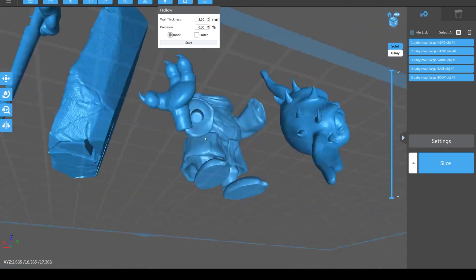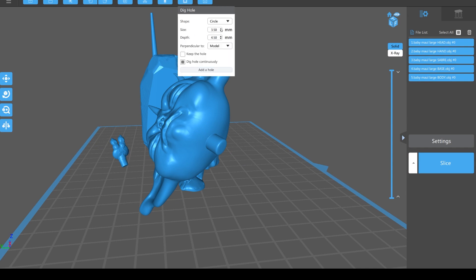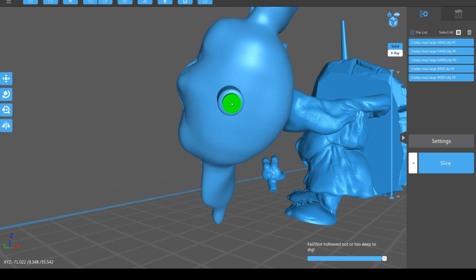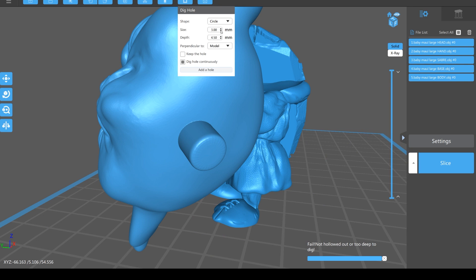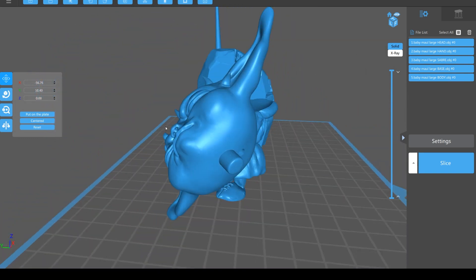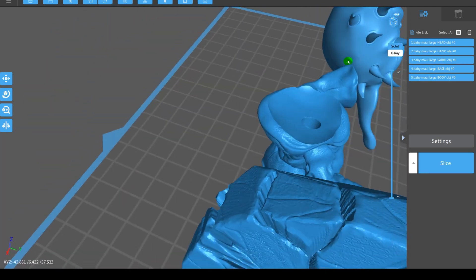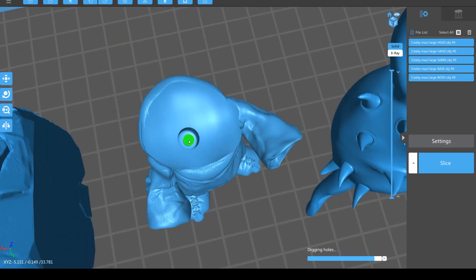Once you've hollowed them out you need to add drain holes to allow the resin to drain as you're working. Go to the next tool, Dig Hole, make it something like a 3 or 4mm hole, then hit Add Hole and find places to add them. On a larger model you can put it at the bottom of pegs, but if it says 'failed, too deep to dig' there's no cavity there. We'll make it 3mm and add the hole at the back of the peg - you can see it's given us a hole all the way through.